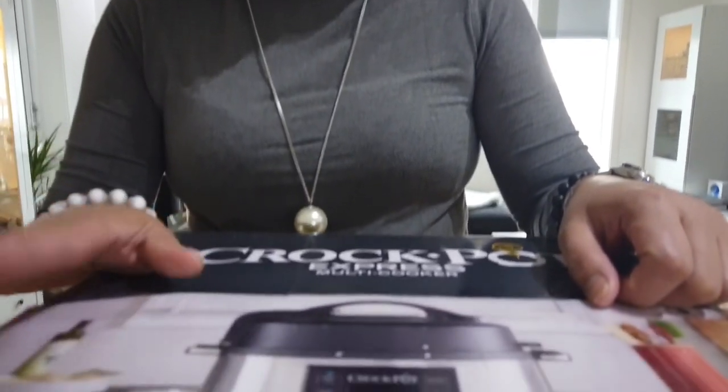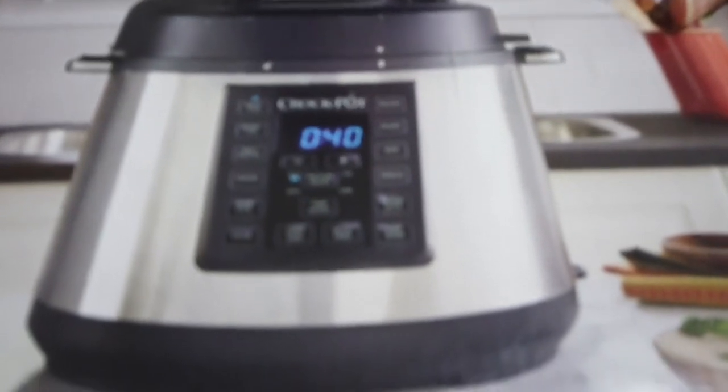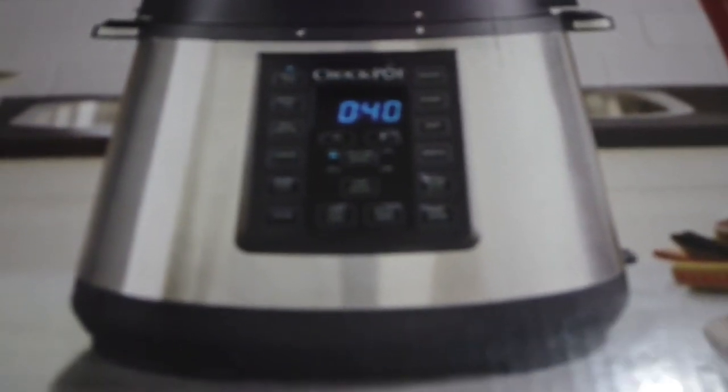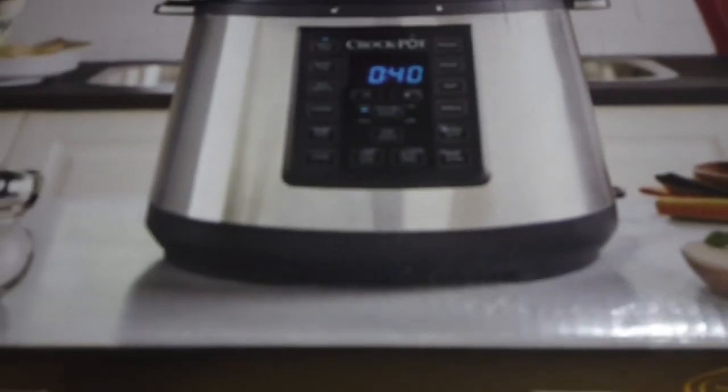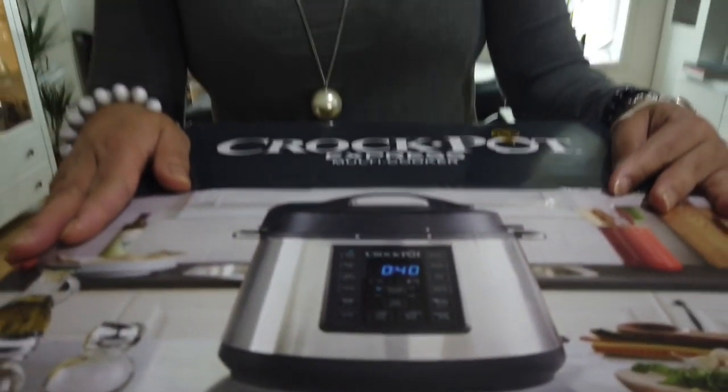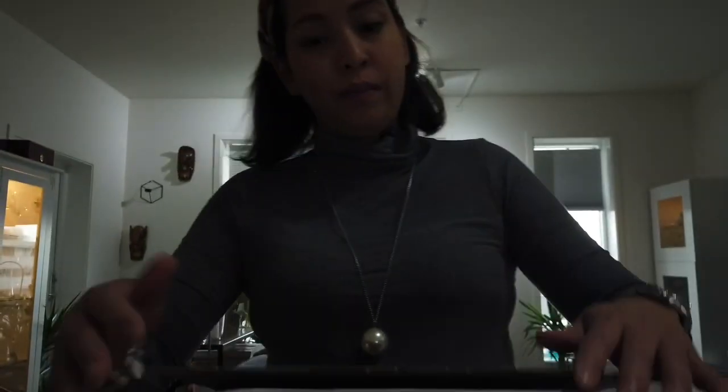Here's my new gadget — the Crock-Pot Express multi-cooker. I had to get a new one since my old multi-cooker or pressure cooker gave up on me, and I loved that one. It was an Instant Pot. I now have the Crock-Pot Express multi-cooker. Crock-Pot is actually known for slow cookers and it's America's favourite slow cooker brand, but now they've come up with this multi-cooker Express, which is similar to what Instant Pot has.